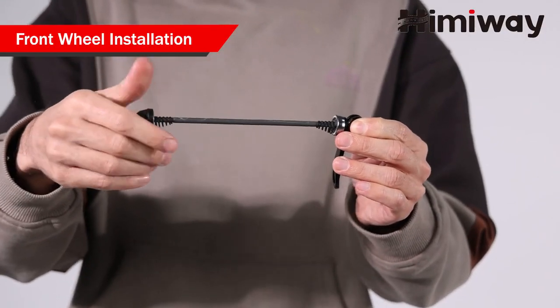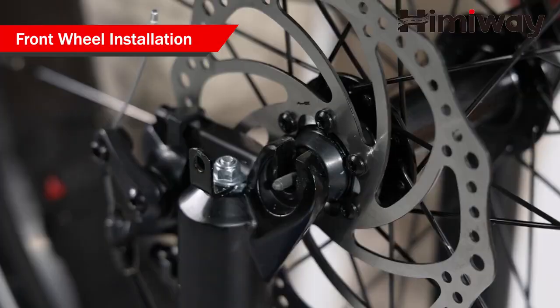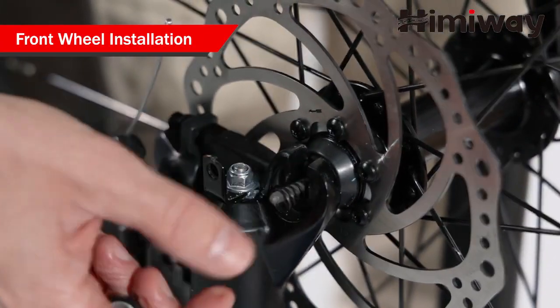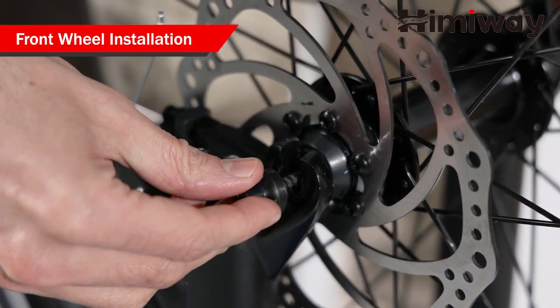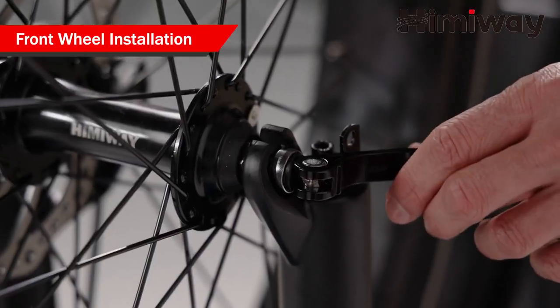Remove the thumb nut and one of the cone springs. Insert the quick-release skewer through the hub. Tighten the thumb nut and then use the palm of your hand to close the quick-release lever.